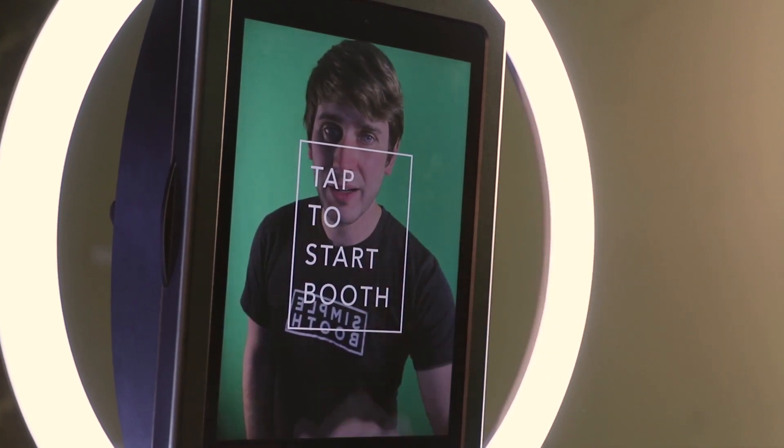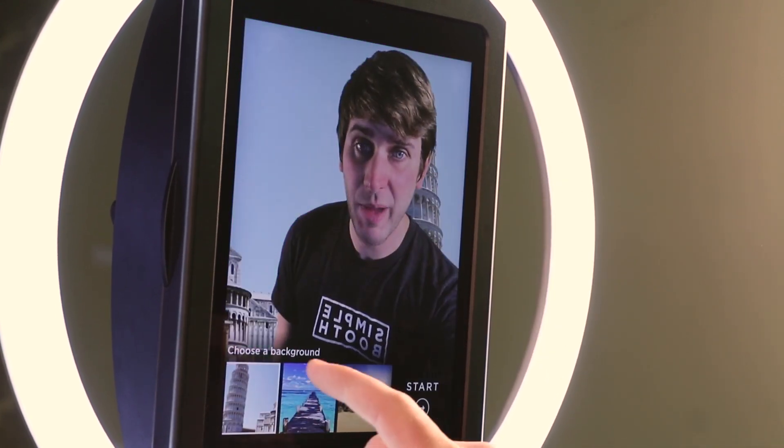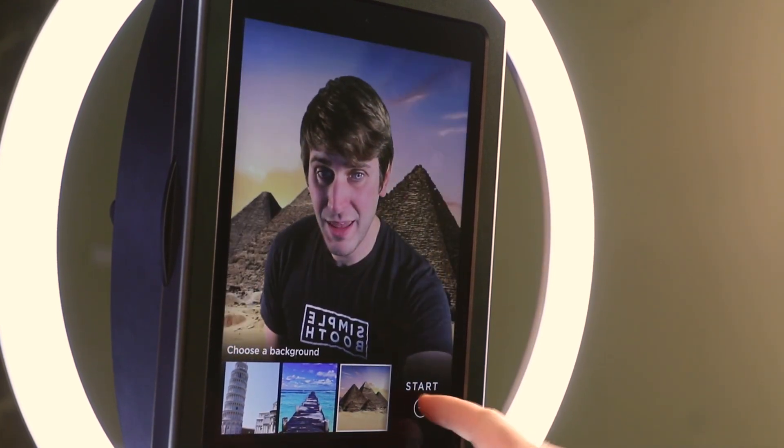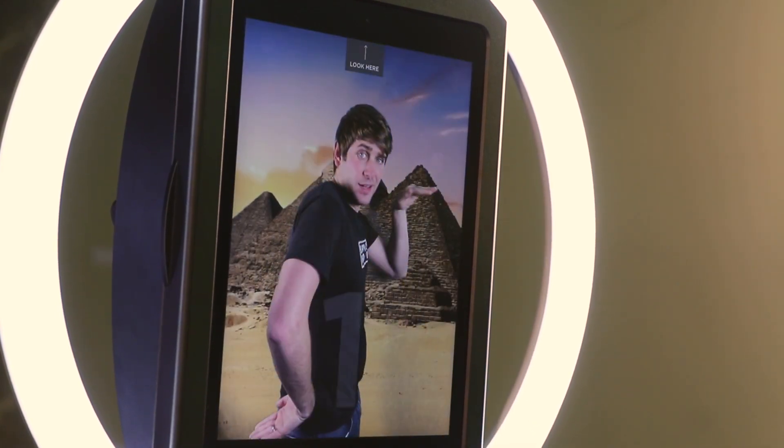So let's see how it looks for the user. With green screen, you'll tap to start like normal, but then you can choose your different backgrounds. You can go to Italy, the ocean, now I'm in Egypt, and then press start and walk like an Egyptian.